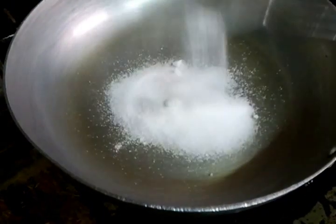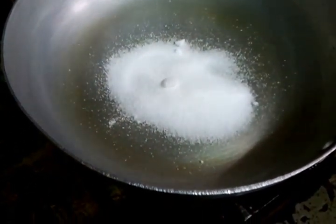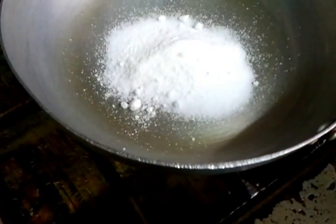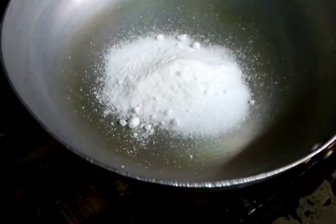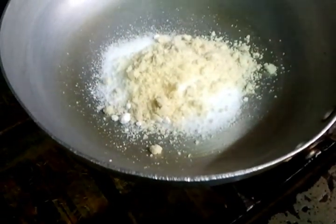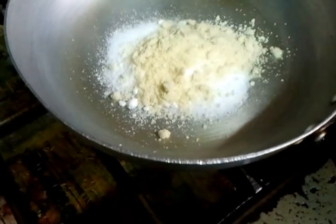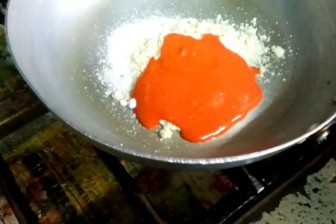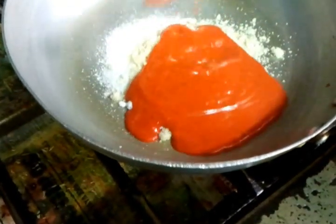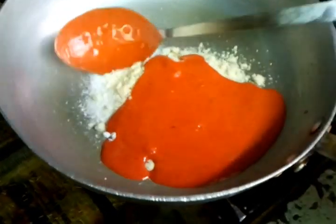Chef Imran is dipping some sugar, coconut powder, almond powder, and now he is adding the masala sauce — a special exotic sauce he makes. In the next video we will show you how to make this exotic sauce.